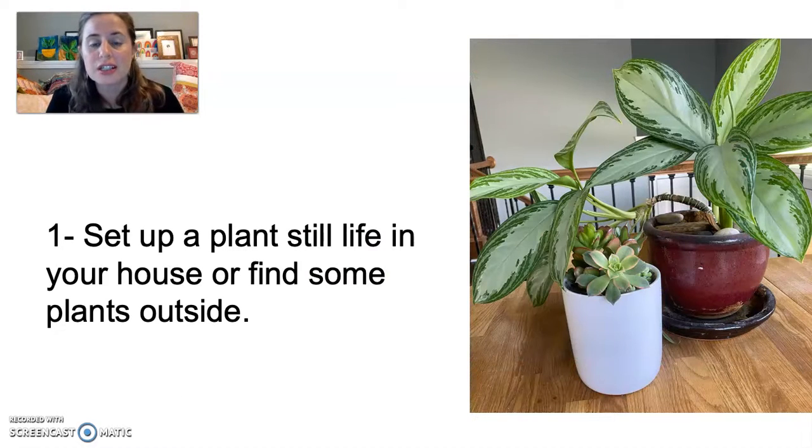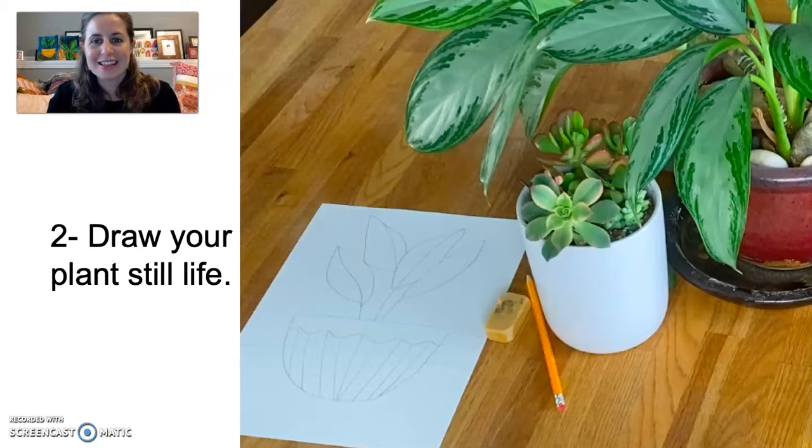So now we're going to get started on our plant still life painting. You're going to set up some plants from your house, or you can go outside and get some plants — just don't pull flowers from your neighbor's garden. Then you're going to draw your still life, arranged however you want. You can change the planter, the plants, or the way the leaves look. It's really up to you.